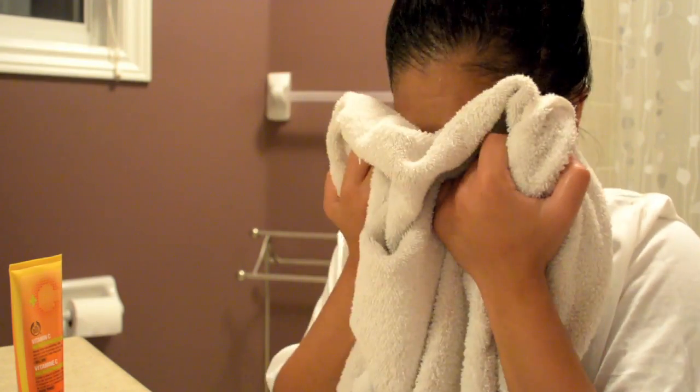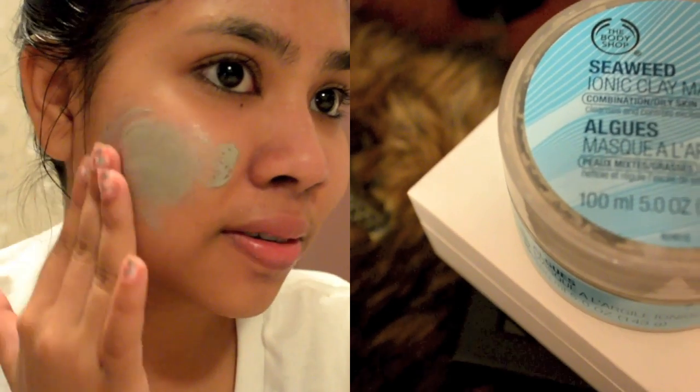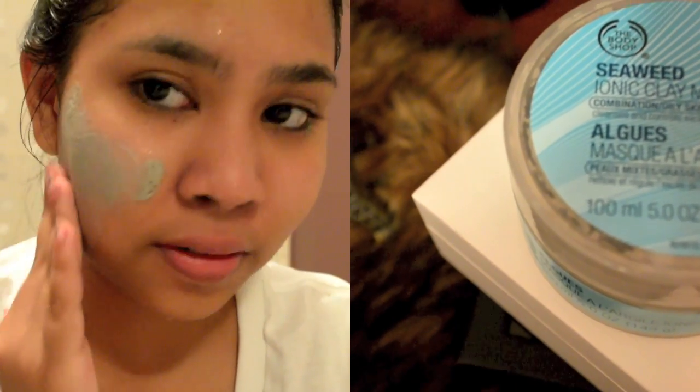After rinsing my face with warm water, I'm going to exfoliate using the Vitamin C Microdermabrasion from The Body Shop. I only do this once a week, since over-exfoliating is not good for your skin. Exfoliating helps remove dead skin cells.